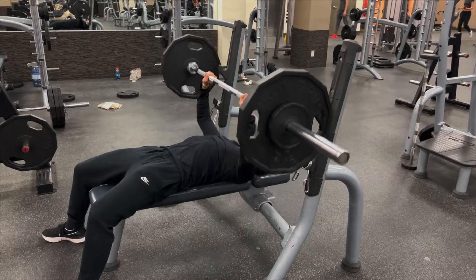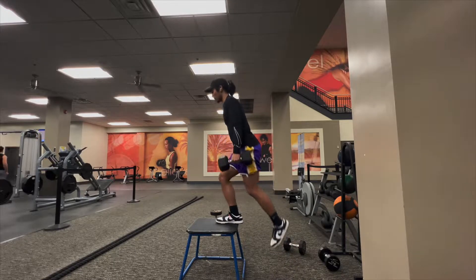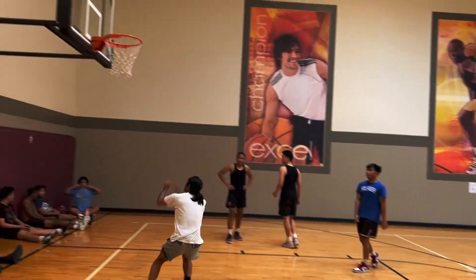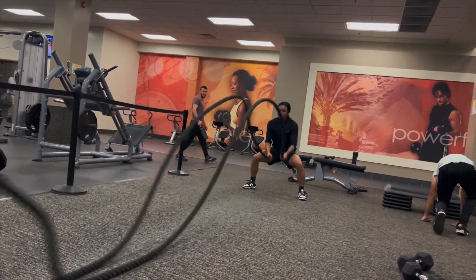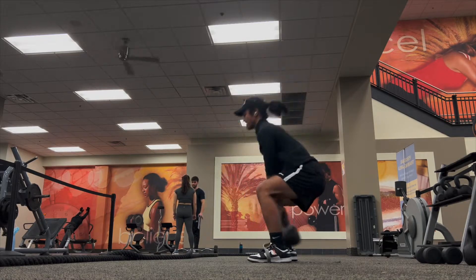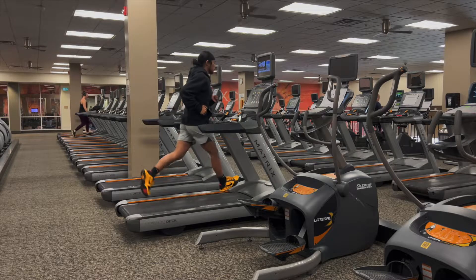I wanted that bodybuilder physique, sort of like Michael B. Jordan's, and I was actively trying to put on more weight and gain muscle mass while also trying to dunk — which really doesn't work that well. To jump higher in the air, being lighter would definitely help tremendously. It was hard to decide whether I wanted to dunk or achieve my dream body, but dunking is what I've been working so hard towards for so long. Because of my vertical plateau and not seeing progress in a few months, I had to at least try something new.